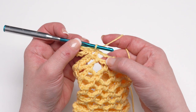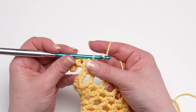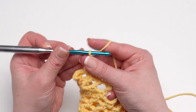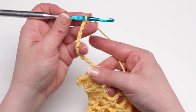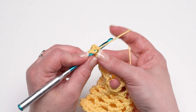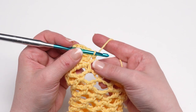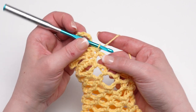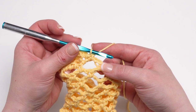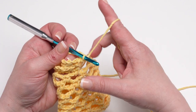Then single crochet in that same chain space, and we make the beginning of our second bunny ear — chain 11 again and slip stitch in the top of that single crochet just made. Insert your hook under those top two loops, wrap that yarn right around the side of the stitch, and pull it through for your slip stitch. Then to finish that repeat, single crochet in that same chain space again.